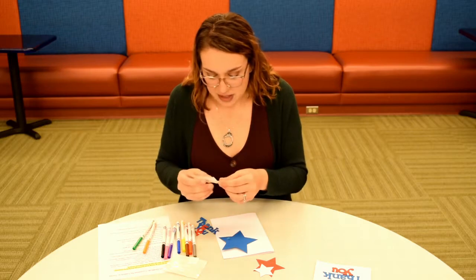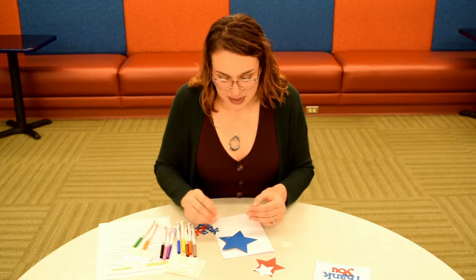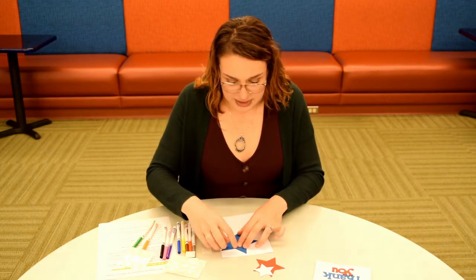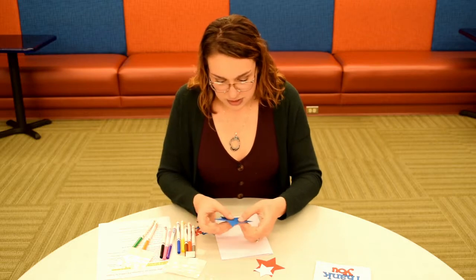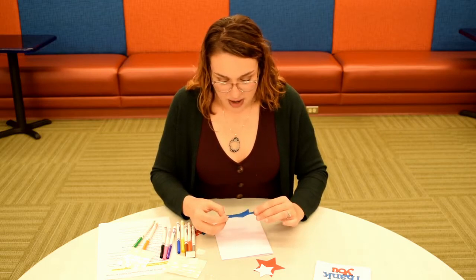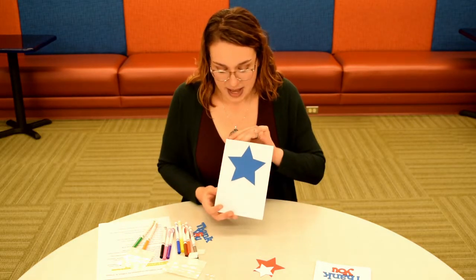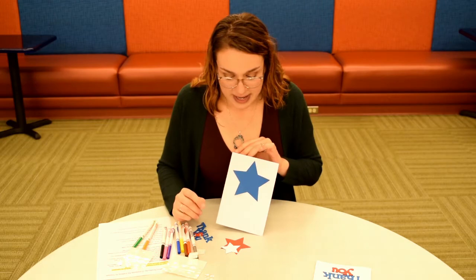I'm going to put a couple more on here. You might need a couple of glue dots for each shape depending on how big it is. This is our biggest star so I'm going to put three on here, then peel the plastic off. Now I am just going to stick this right onto the front of my card like that. Now we have a star attached to the front of our card, and we are going to do the same thing with our red and white stars.